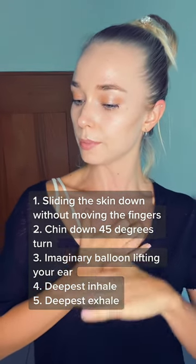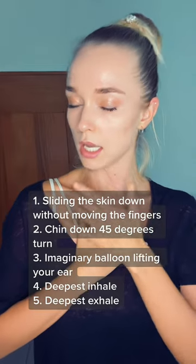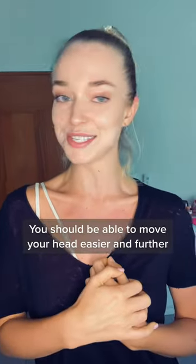Drop your chest really low and return your head. Now check the side that you just worked on. I hope it worked for you. If you want to know how the technique works, stay — if not, just scroll.